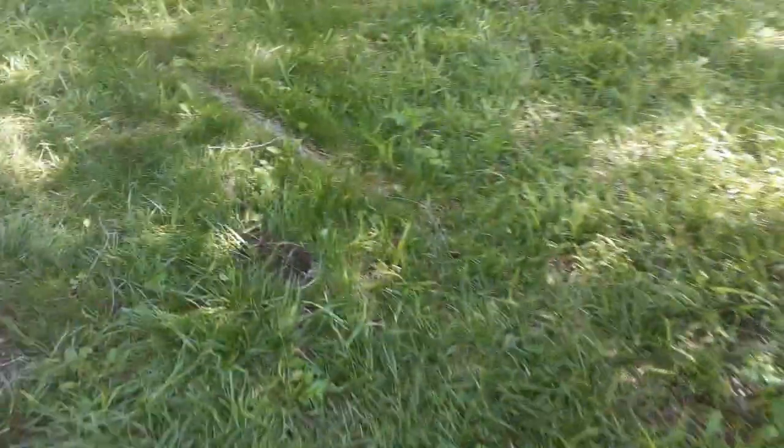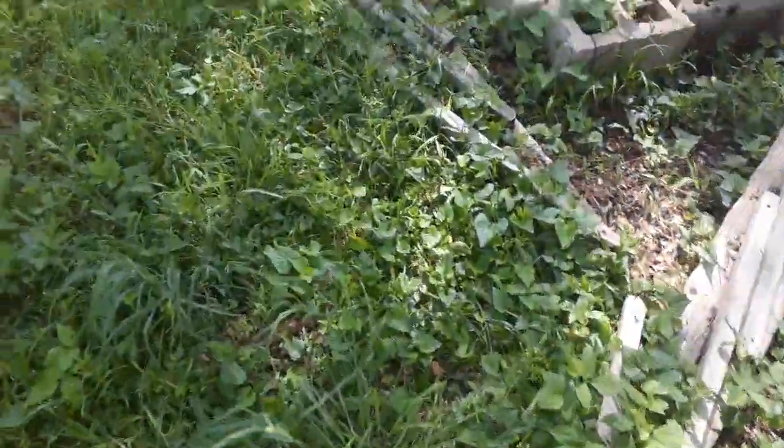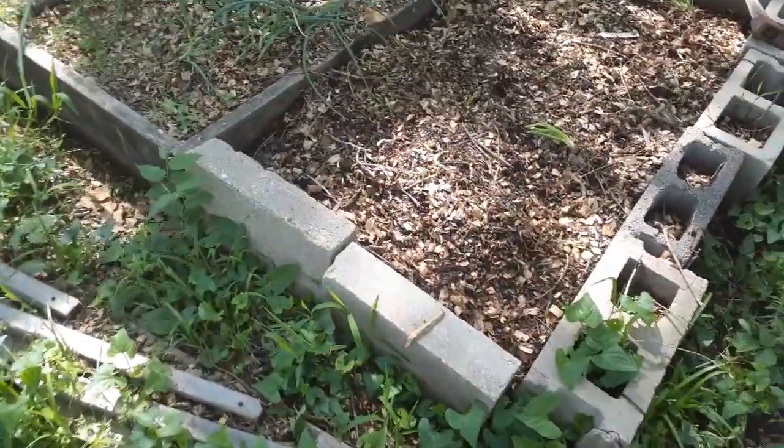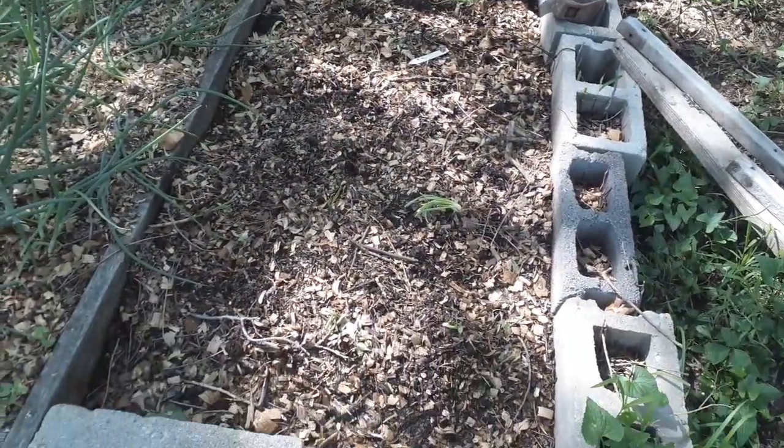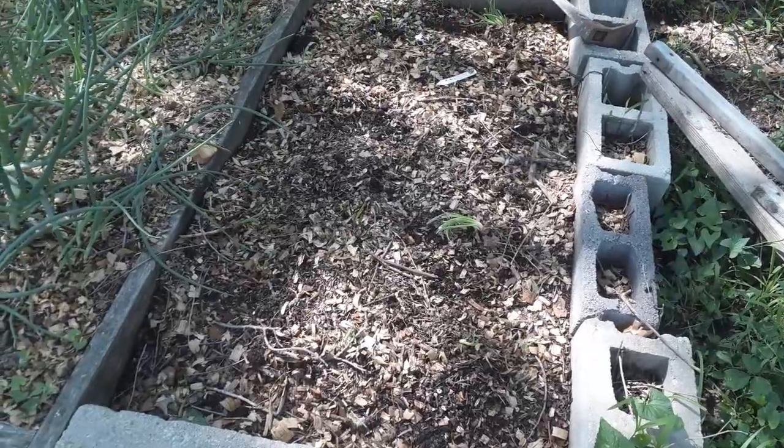I got some onions the other day from Abundant Harvest on the free food giveaway, and some of them were growing. So I took them and planted them in the garden here that I had garlic in. I put them in here and hopefully they grow, or continue to grow.